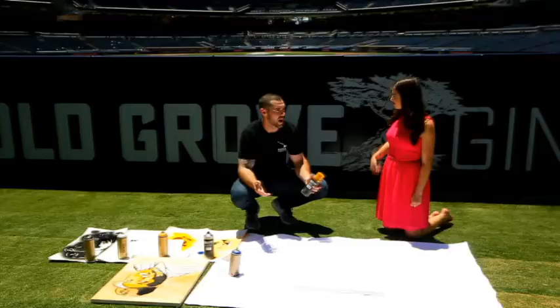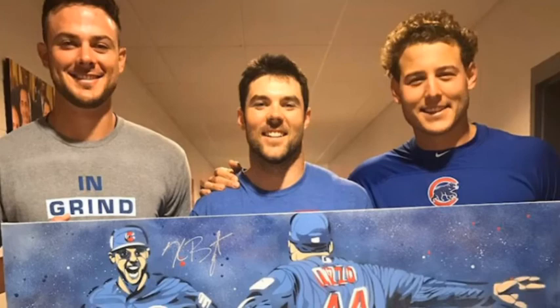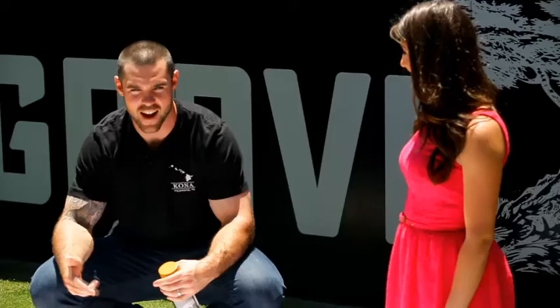We run a foundation — the Seize the Day Foundation — in our local area. I painted a couple portraits of me playing baseball and football using this technique, and it raised a lot of money and drew a lot of interest. The Cubs — my previous team — reached out and wanted me to paint something resembling the World Series. I painted Rizzo and KB — Chris Bryant — celebrating the last out. We raised $35,000 for charity. After that, seeing all the interest, I knew I could continue to do this and raise money through charities and foundations.